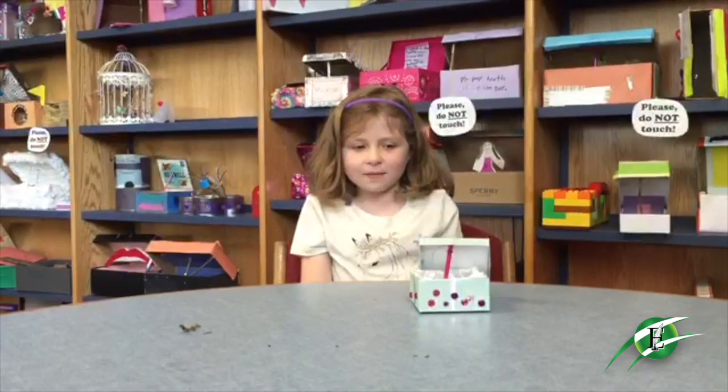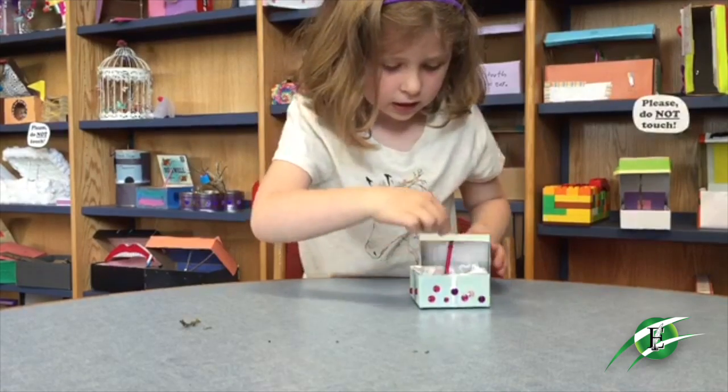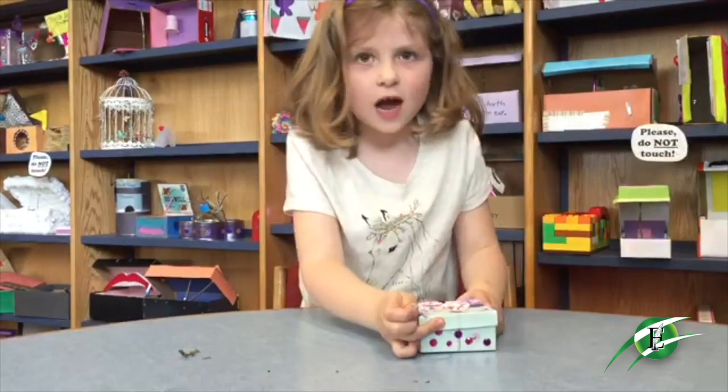Hi, my name is Sophia and this is my tooth fairy trap. When the tooth fairy pulls the tooth, the box will come down and trap her.